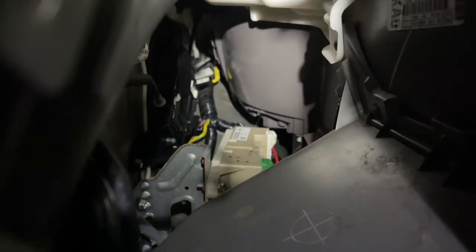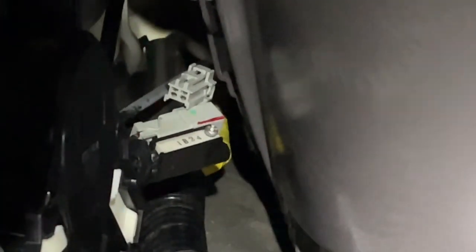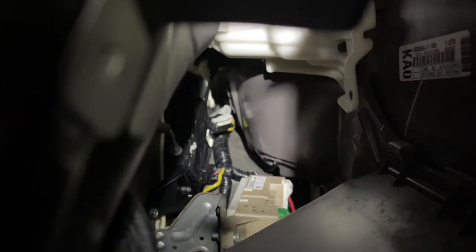Just enough for you to push your hands between them. We're looking for that little guy right there. I'm gonna shove my hands back there and pull it — there we go. Unplug that, and on the Odyssey the driver's side sliding door, that's what we're dealing with.